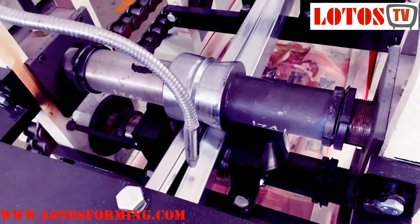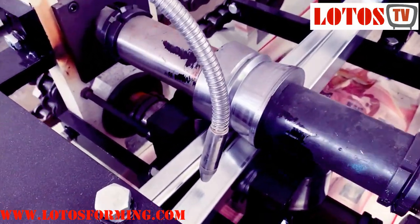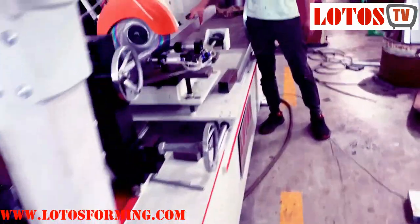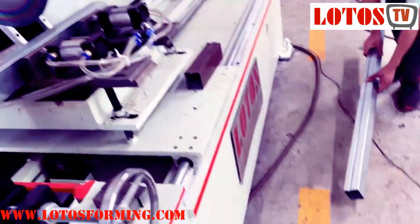Once we run the machine in a customer workshop, we have to run it with cooling water. And this is the cutting saw — it can reverse by itself.